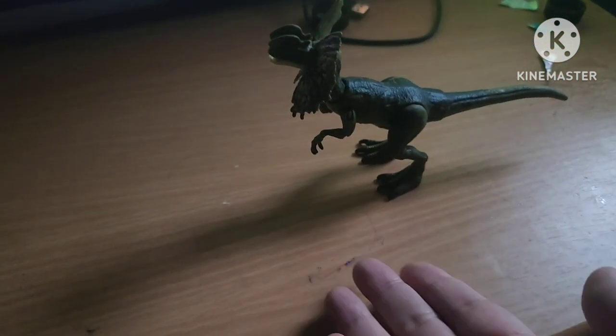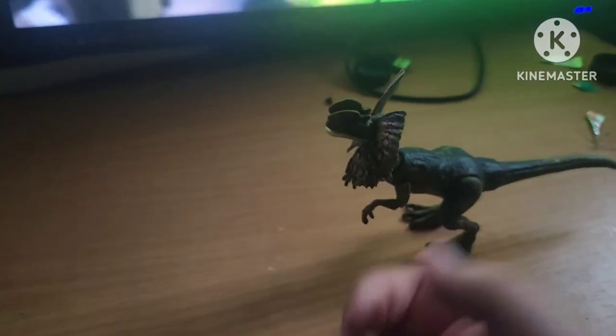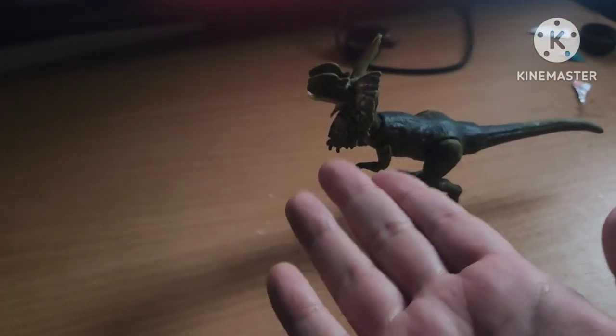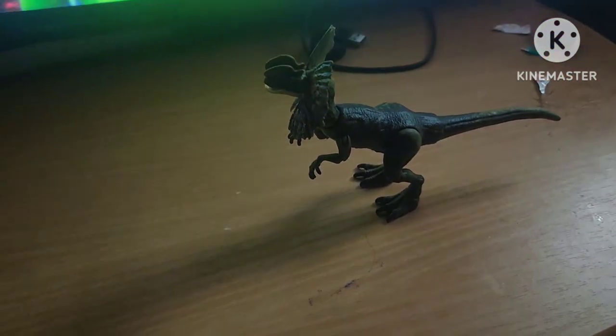But with the big figure, I did have a bit of an issue because you have to take off the head. And I do not like taking off my figures' heads. Anyway, let's compare him, shall we?